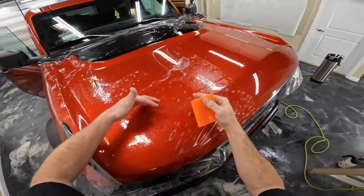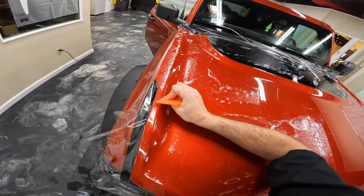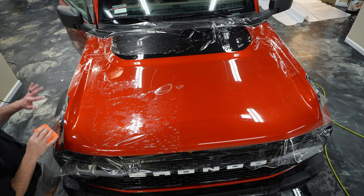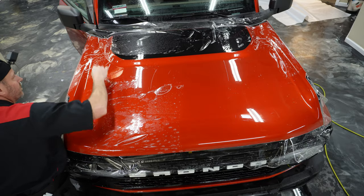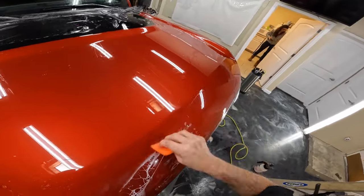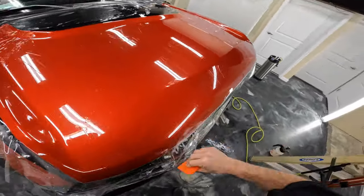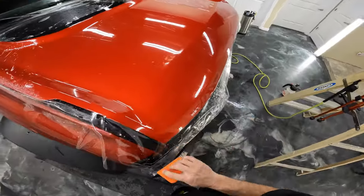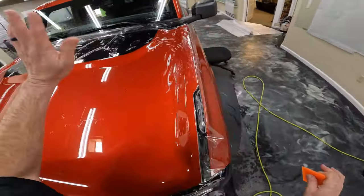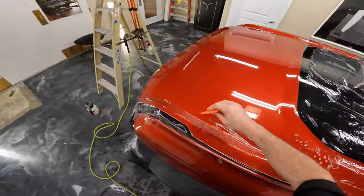Instead of bringing more solution into here this time, because I've got this nice and laid down in here, I'm just going to go ahead and take this stuff right out this way. That's nice that it lays down in there so well. This would be a little bit different if we were needing to keep this part on the middle of the hood, but fortunately we're not in that situation. We do have some fingers up here that we would need to put a little bit of stretch from left to right to get rid of.